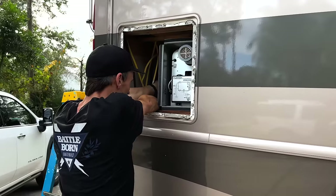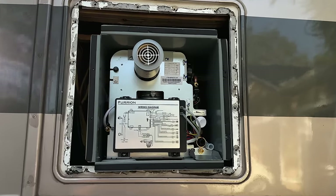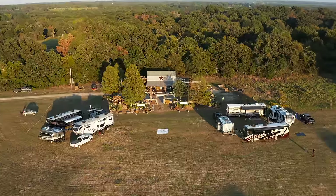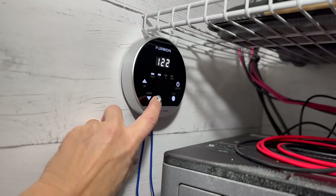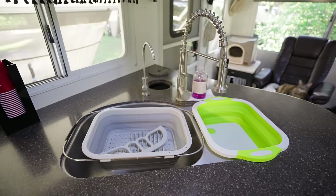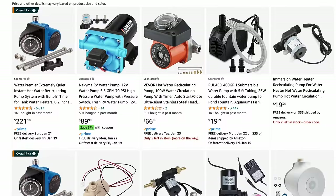A tankless water heater is what we just recently installed, thanks to our friends at etrailer. One thing we've realized since installing is that with a tankless water heater it presents some challenges with boondocking — it takes longer to get hot water to the faucet, so you use a lot of water going into your gray tank. We're researching a recirculation pump and something called bridge valves for each sink — let us know in the comments if you've done this.